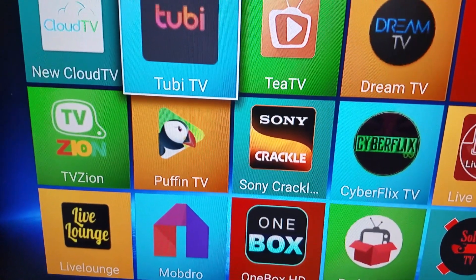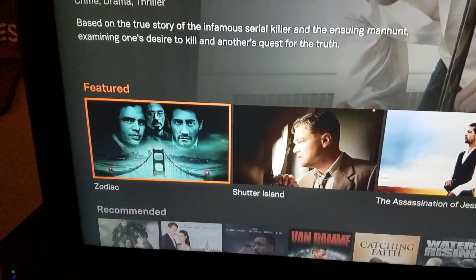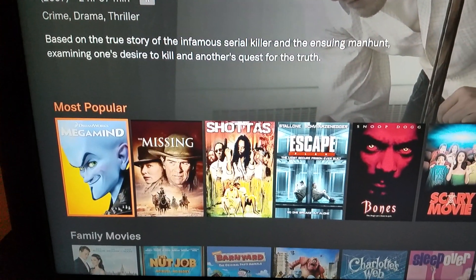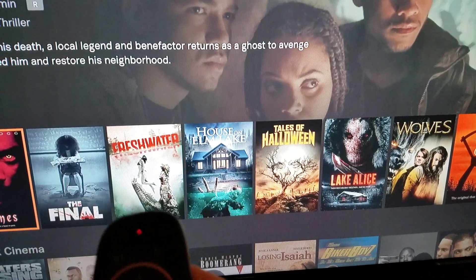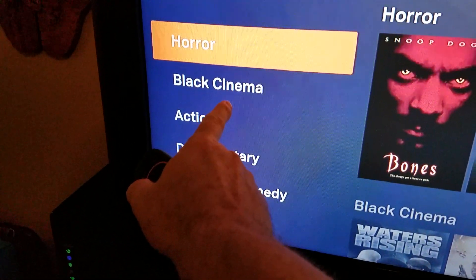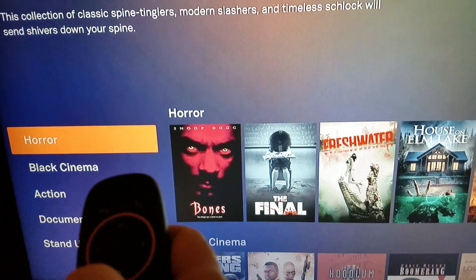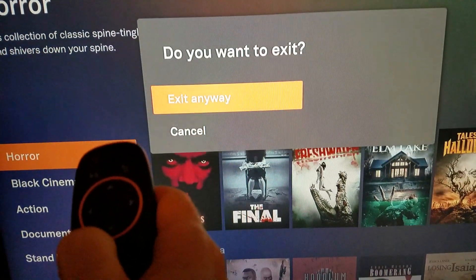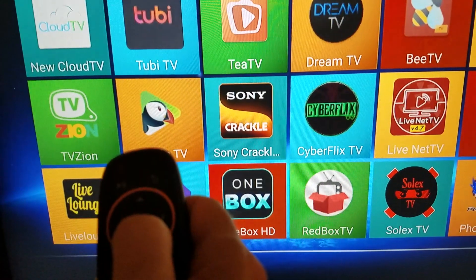Tubi TV is a free live TV app with a bunch of channels — lots of movies, TV shows, and various categories like black cinema, action, and documentary. To exit, press the home button, and when it asks if you want to exit, press the middle button and say yes.